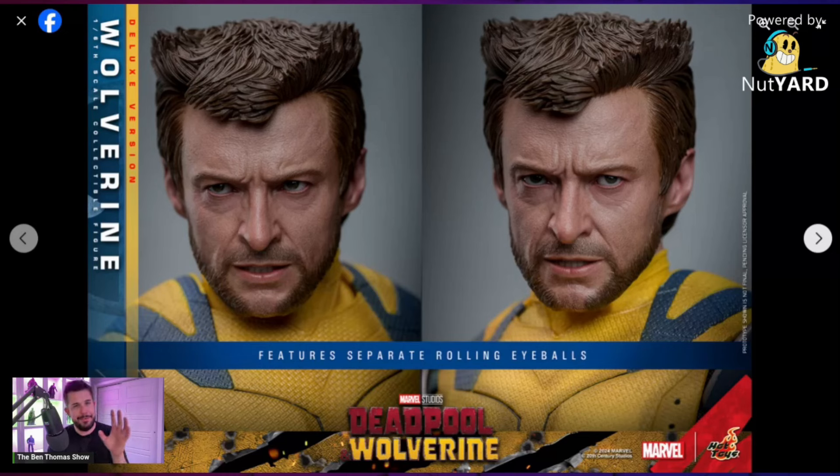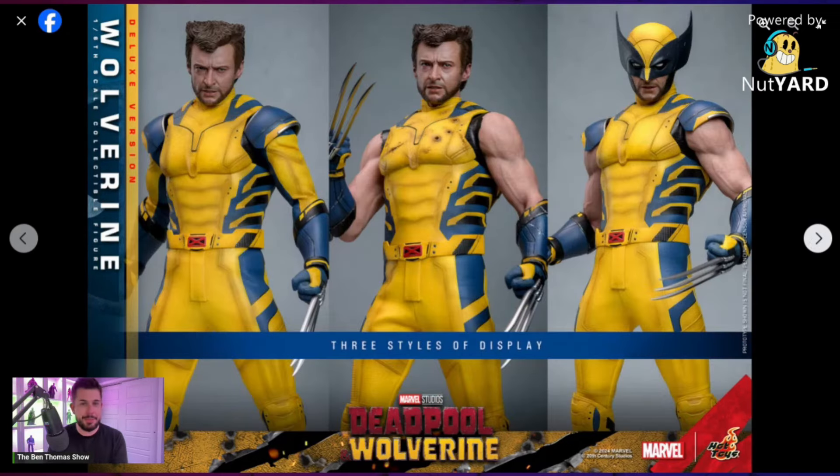I recently got the Doctor Strange figure and found it harder to get the likeness out of the sculpt because you couldn't roll those eyes. With this, it looks frickin' amazing — look at both directions and you see the likeness there. Honestly, 10 out of 10 on this prototype. With the deluxe version you get three styles of display: the sleeved look, the sleeveless look that is seamless — thank you for not going the Gore the God Butcher route with those ugly joints — and the masked look. This is really the first time I'm getting a good look at that mask, and it looks pretty damn good.